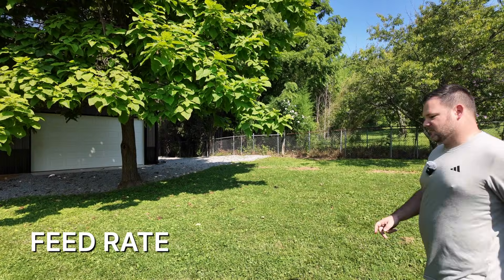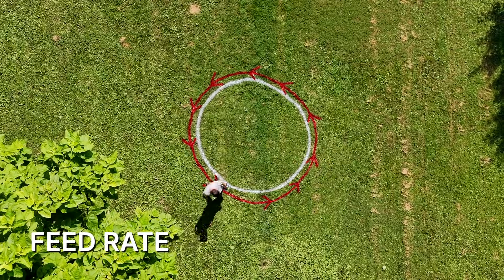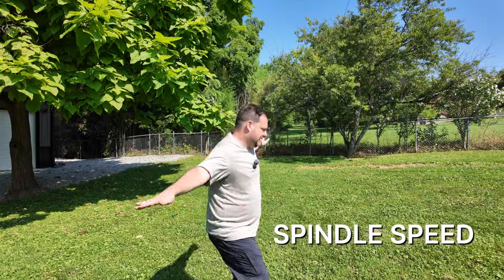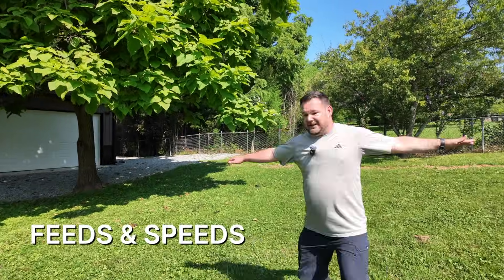Your feed rate is how fast your bit moves along your vector. Your speed is how fast your bit is spinning. Together, these make up feeds and speeds.